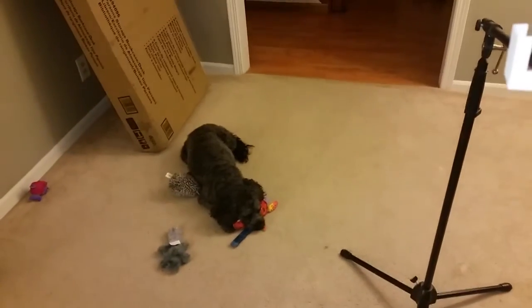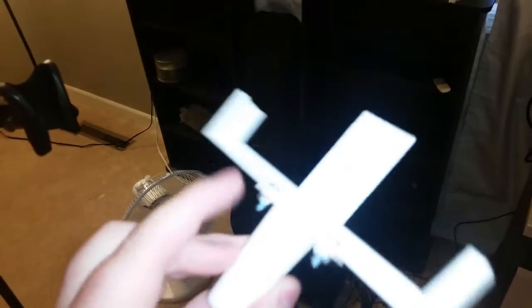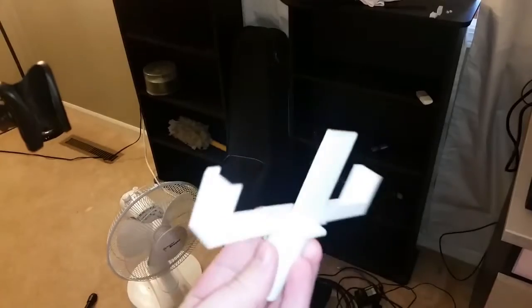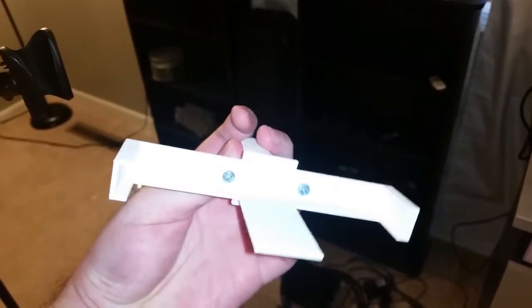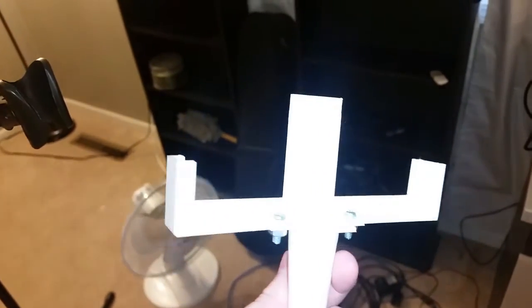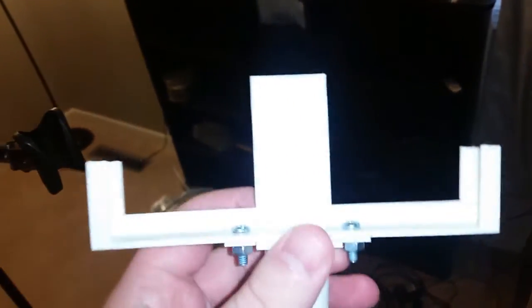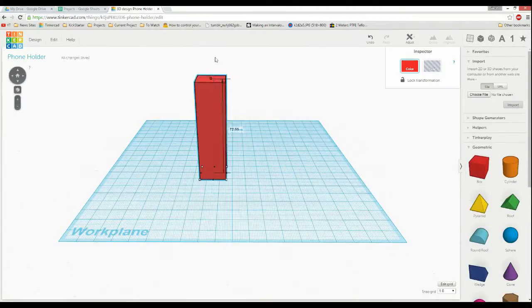Say hi to my dog — that's Riley. So I've got the mic stand here and this is what I 3D printed. It's just a little part to attach to the mic stand and hold the phone. It just slides in there, but it's not the best. If you tilt it or bump it, the phone has a high chance of falling out, which is not a great scenario. I think we can make a better one.